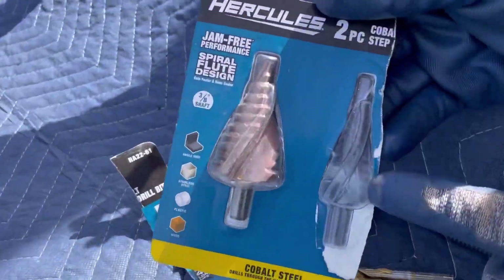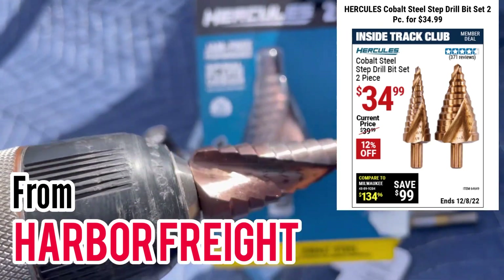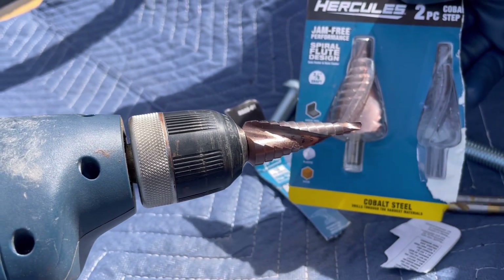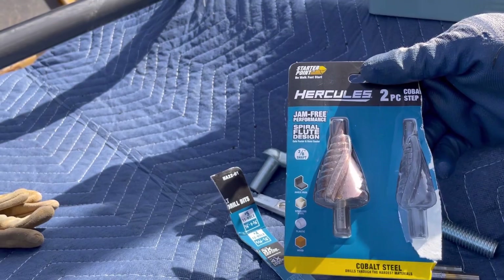As soon as we went to this guy to get to the five-eighths, it chewed right through it. Be careful, that bit might be hot, but we got the five-eighths and it chewed right through the pipe — it was amazing. Don't know how many holes it's gonna last, but we'll see.